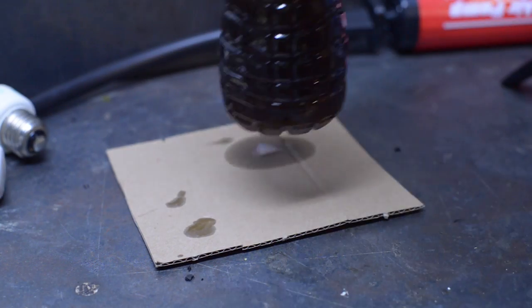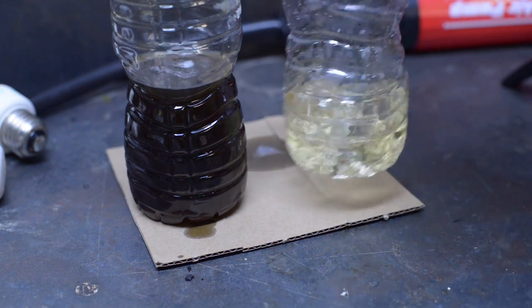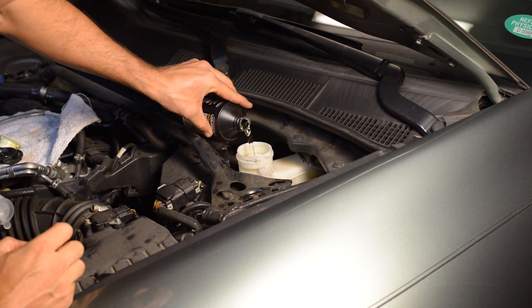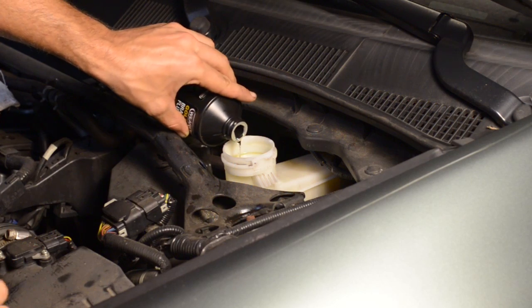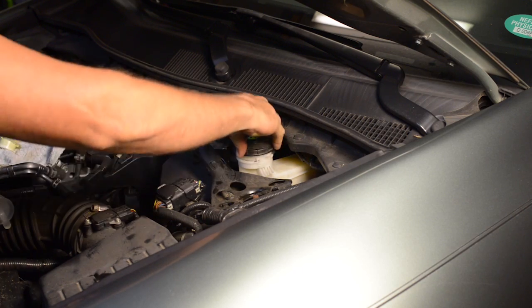So the reason we replaced brake fluid is this — here's the old stuff and here is the new stuff, and I'll leave it at that. Now what I wanted to do was top off the reservoir with brand new brake fluid. When I got it topped off, I put the cap on because brake fluid can absorb moisture from air.